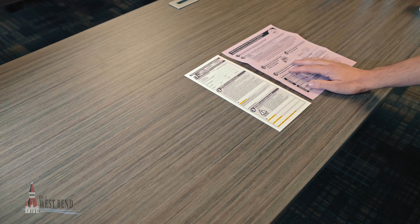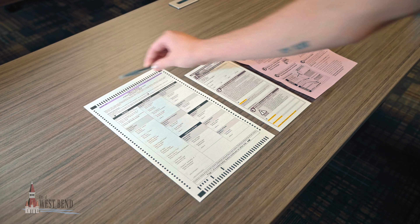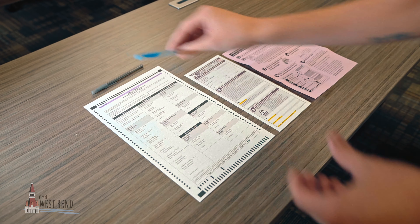Read the provided instructions. Before you start voting, make sure you show your witness your empty ballot. Use a black or blue ballpoint pen. Fill out your ballot.